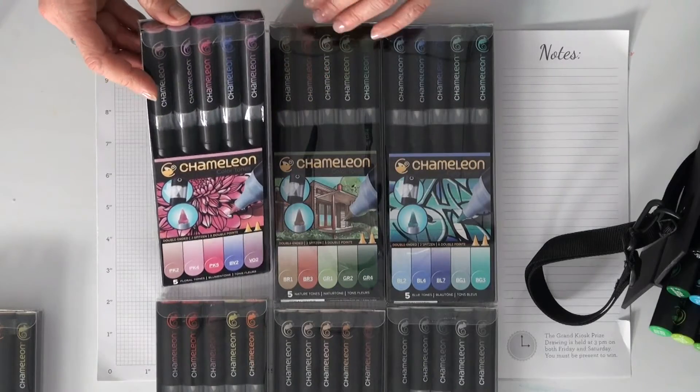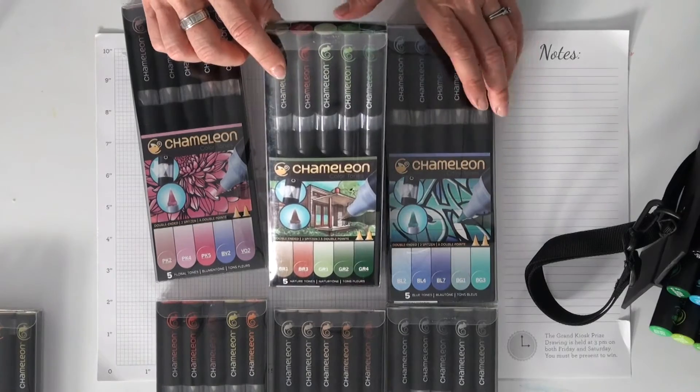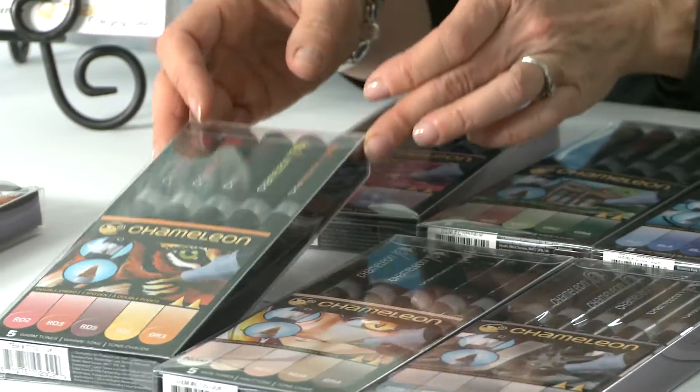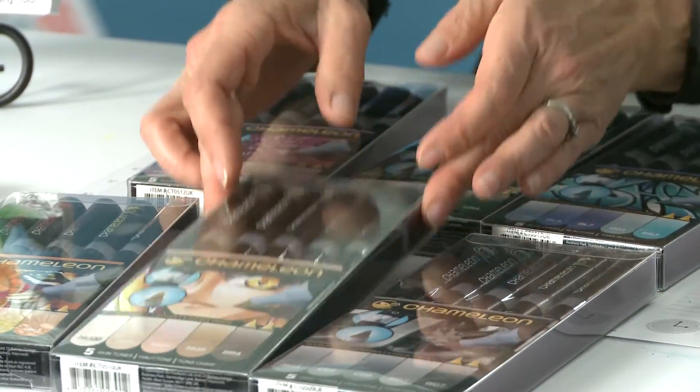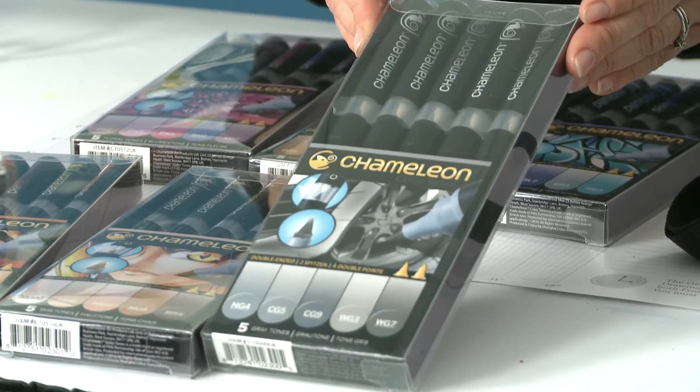But this year we're actually launching six new five-packs. We have floral tones, we have nature tones, we have blue tones, there are warm tones and skin tones — this adds a lot more skin tones with the Chameleon Pens — and we have gray tones.